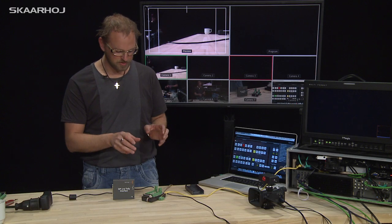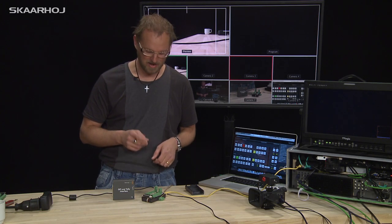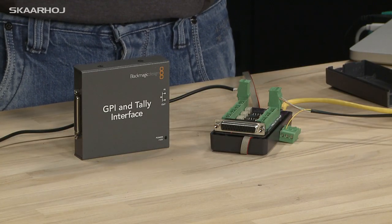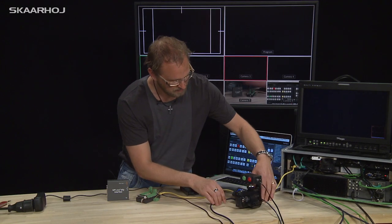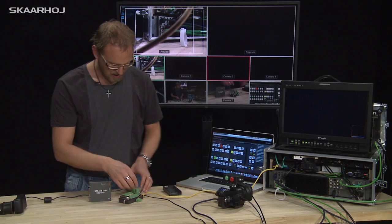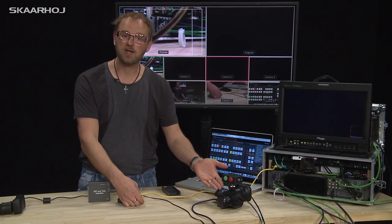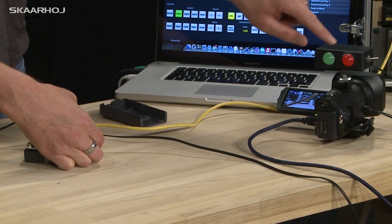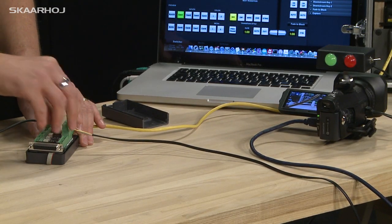Another cool thing about having your own GPI and Tally box is that you can program your outputs exactly as you want them. Instead of just showing program Tally, you could imagine that you wanted to have preview Tally as well. So if we look at this camera, you will see on the back side there is a box with a red and a green LED. This is currently configured so that if camera one is on preview, you will see the green LED light, while if it's on program, you will see the red LED light — simply by connecting an additional Phoenix connector.